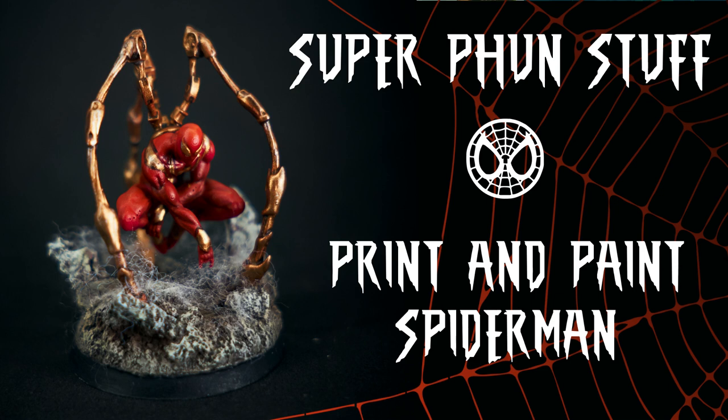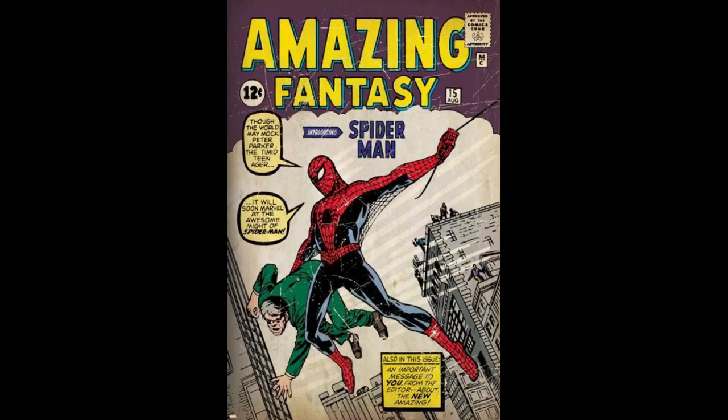Welcome to another video for Super Fun Stuff. Today we dive into another print and paint video starring one of our favorite Marvel characters, Spider-Man.